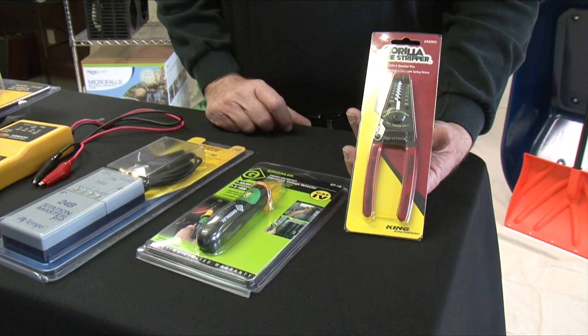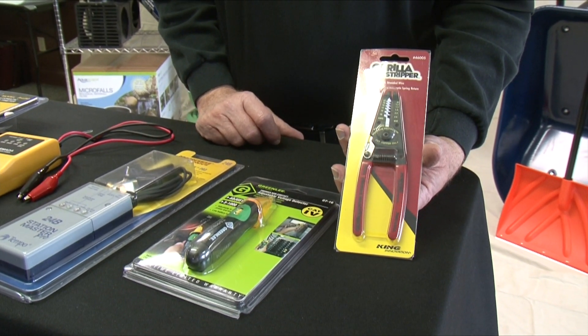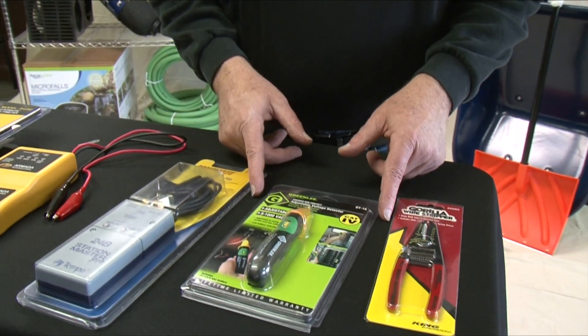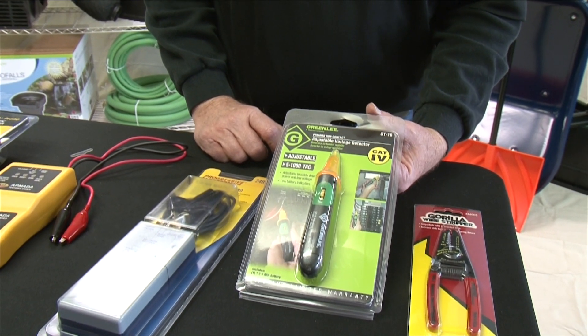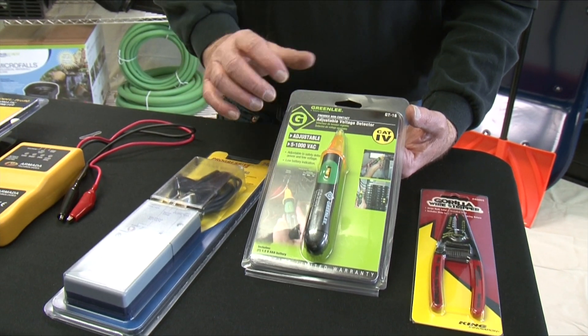We have a nice variety of wire strippers to allow you to get that insulation off so you can get good contact in the wire. One of the nice little products that we carry is a voltage detector. It can tell you whether there's voltage passing through a wire without having to cut into the wire — a simple troubleshooting tool that is a great help.